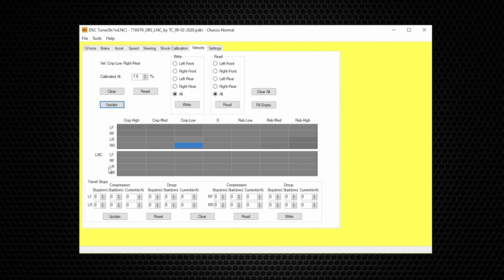Travel Stops is a very advanced function designed for use by professional chassis tuners. This is an electronic bump stop set by the DSC software to limit the distance a shock can travel both upward and downward — measured in millimeters. You can also set how hard or soft the nose of the stop is by setting the electrical current in milliamps. In order to use Travel Stops, the car's ride height sensors must be zeroed to the static ride height. For all other users not using Travel Stops, these values must be at zero.